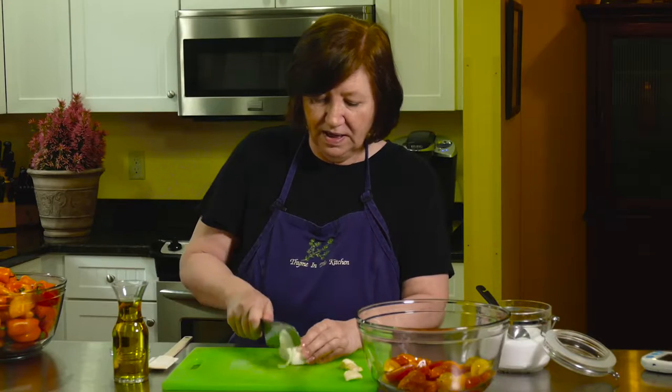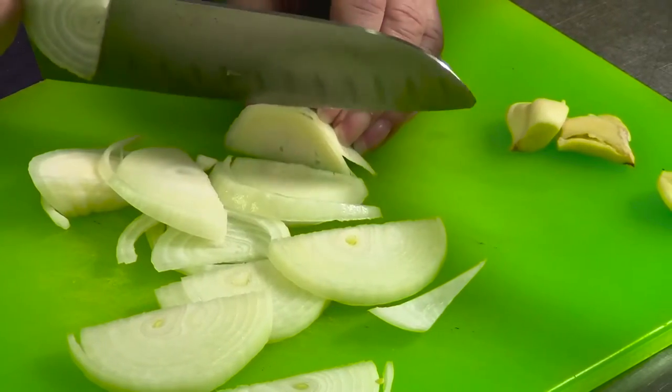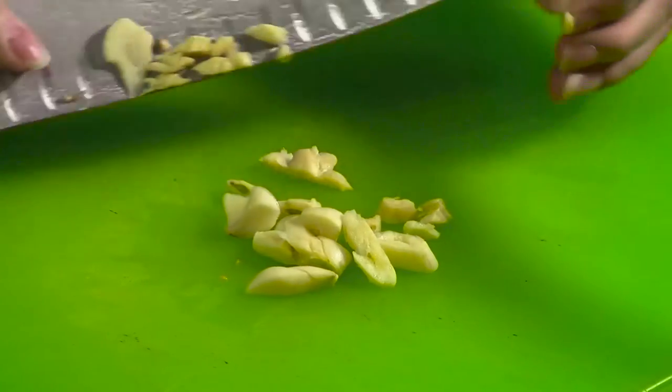Now I'm going to slice up half of a large onion to add to it. It's cooking, not baking, so you can put more tomatoes in if you want, or cut back on them if you prefer. I've got three large cloves of garlic — you don't have to mince these because they're going to break down in the oven, so I'm just chopping them up slightly.